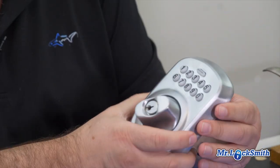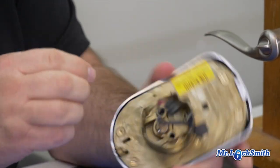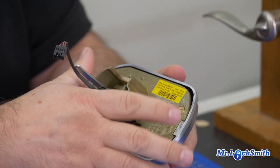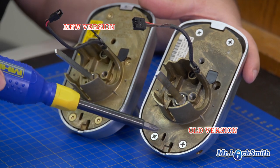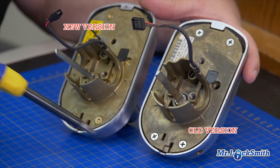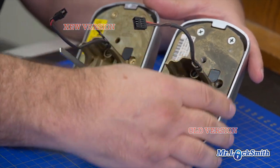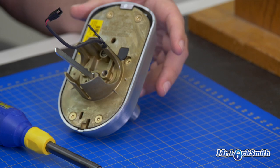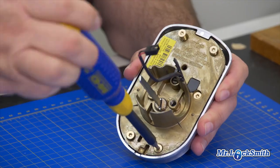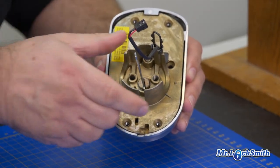We've still got a few more procedures here. Remember our programming code label. The older versions just take a Phillips screwdriver; the new ones, they went to Torx. So there's a few more bits and pieces here — let's just get our Torx.